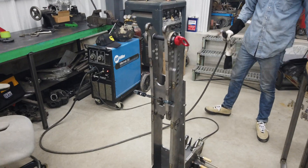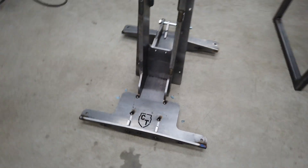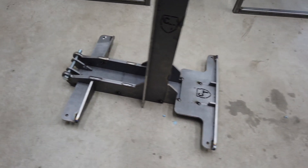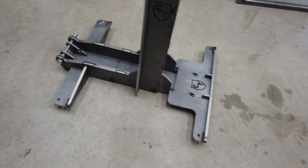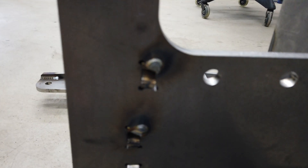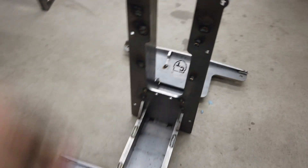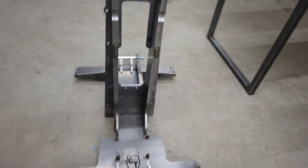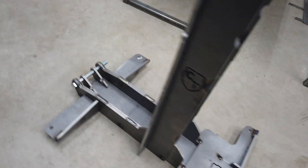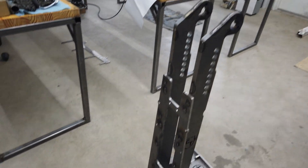It's coming along well — we skipped some steps obviously. Harrison had to get going so I'm going to finish it up. We rushed and got a bunch of stuff tacked; he's a far better welder than I am so I wanted him to at least get started. I'll go back and finish these plug welds — there's quite a few of them — and I have to grind a couple spots back to flush, but pretty much the rest is just filling in all those plugs.